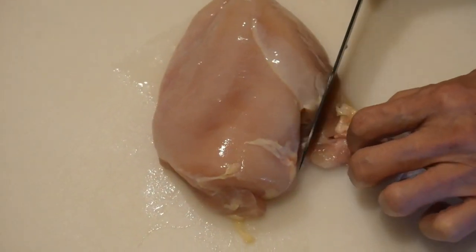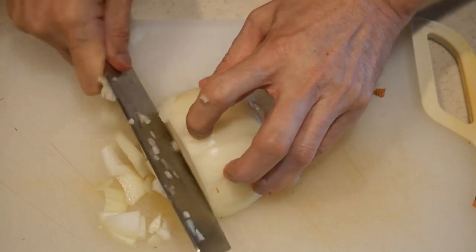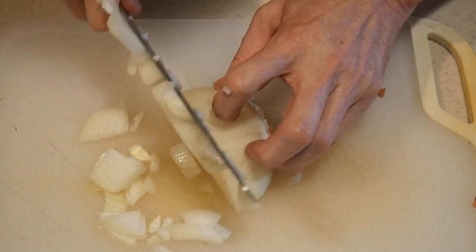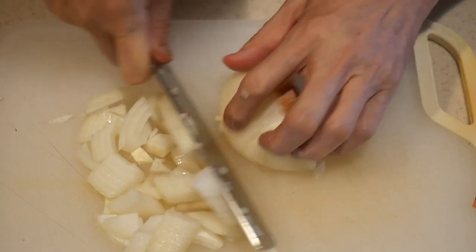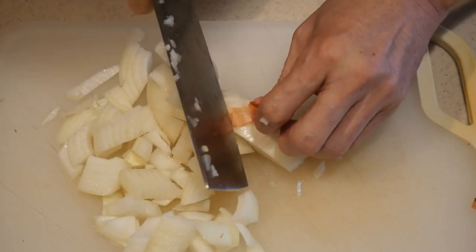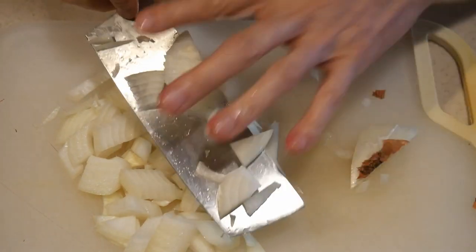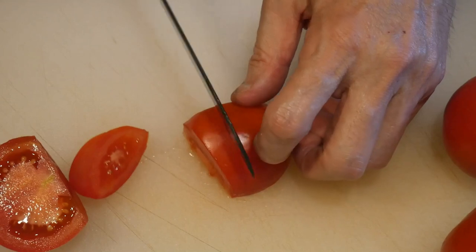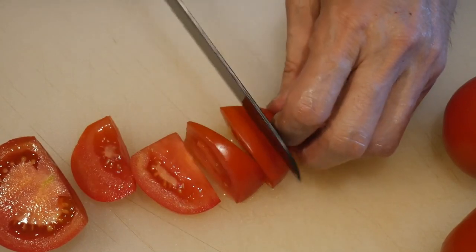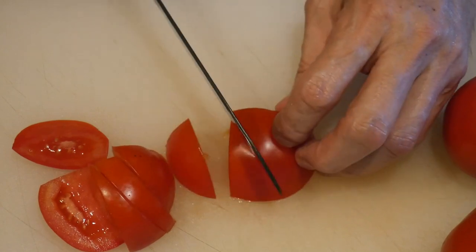The sales lady then said to me, would you like to try it? On the table, she already had some onions, tomato, potato, and an apple. So I took the chef's knife and started cutting them using my claw technique. The sales lady said to me, oh, you are really good at the knife. Would you like to do some more? I'd like to see more how you do this. By then, I realized that I had actually attracted a crowd, and they were watching me.